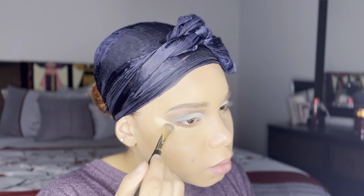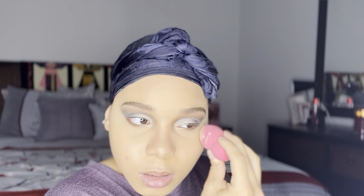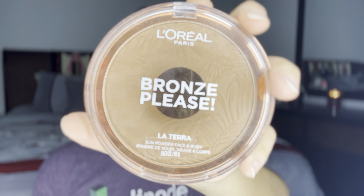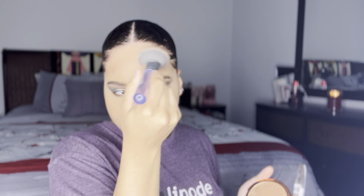I wanted my eyeshadow to look a little bit more sharp, so I'm adding my concealer, blending it out, and adding some powder to set it before moving on to my bronzer. I'm using Bronze Please by L'Oréal Paris, but first I'm making sure to put some foundation on my forehead where my scarf was covering. I did bronze my usual areas but I could tell it wasn't blending as usual because I set my face too soon — just FYI.